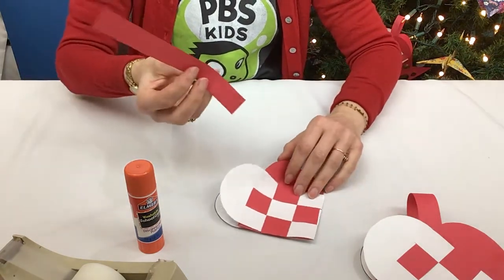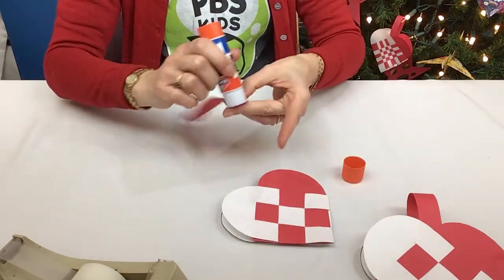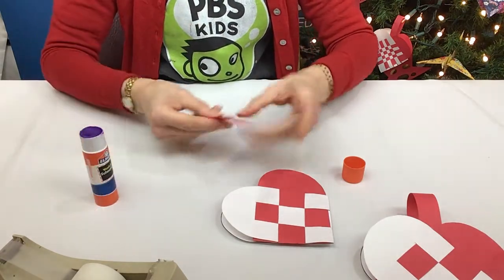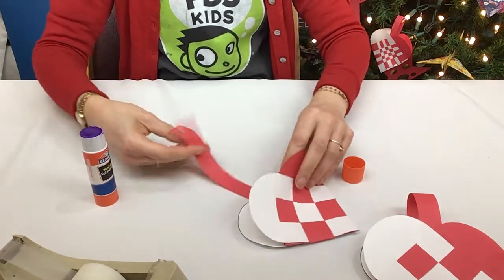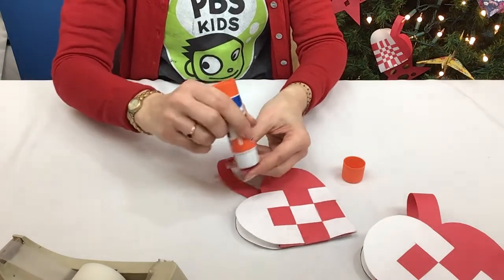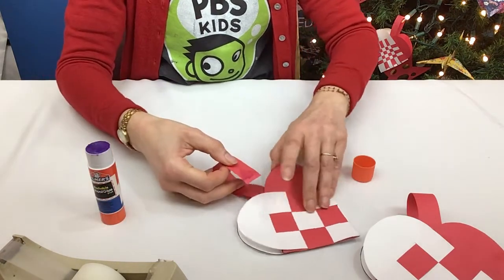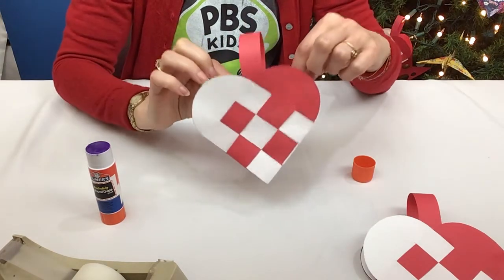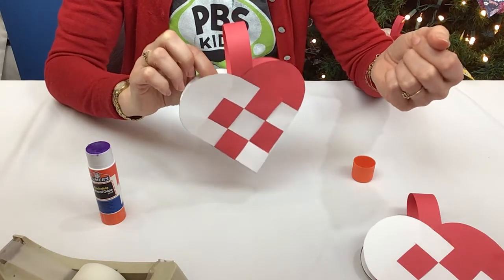Then you'll take your handle and just glue it on the inside. Put a little glue on one end, glue that down, and then this outside part — because you want it to go like a handle — put a little glue on this side and stick it to the other side of the heart. And there you go! You've made your heart basket. You can give it to somebody, use it as a decoration, or put it on your tree.